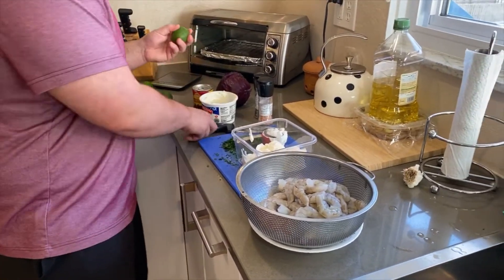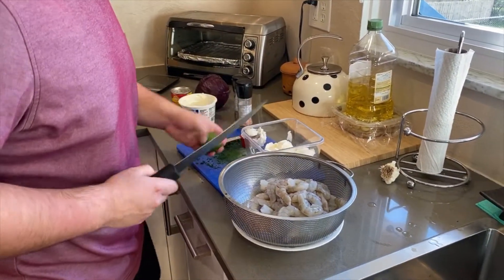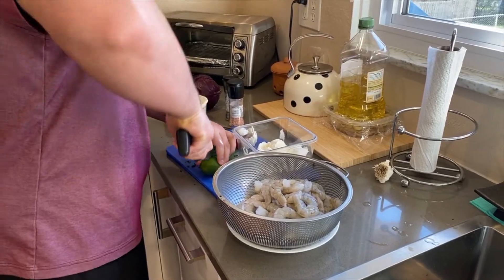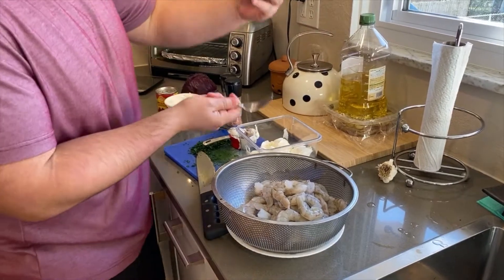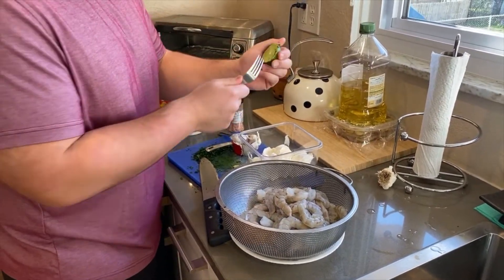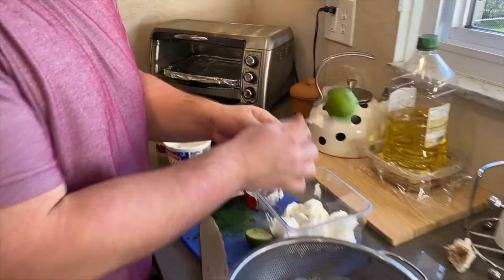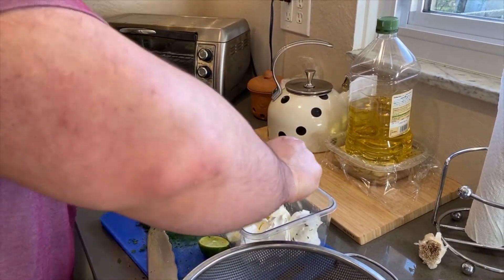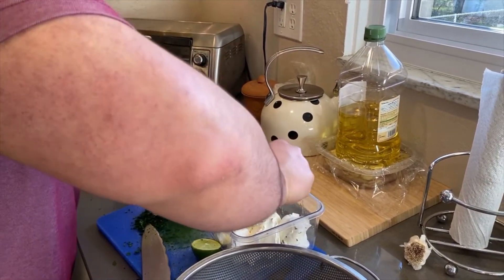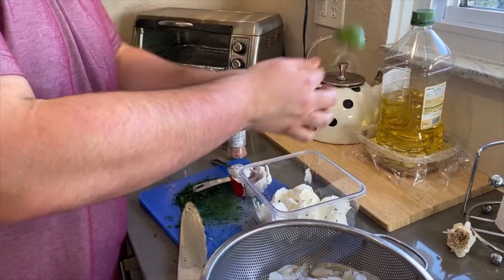Lime juice. Cut the lime. Best way to get the most juice out of a lime — stick a fork through it and squeeze. A little more.